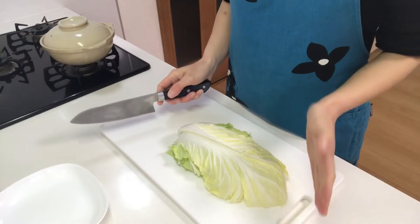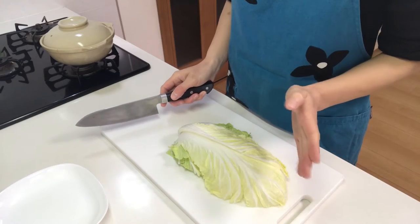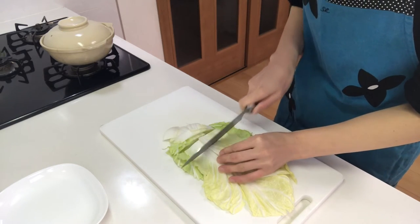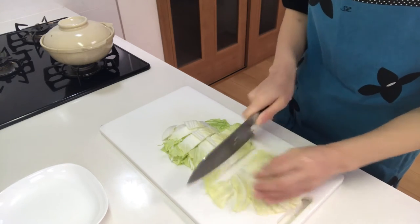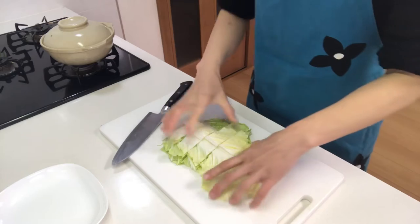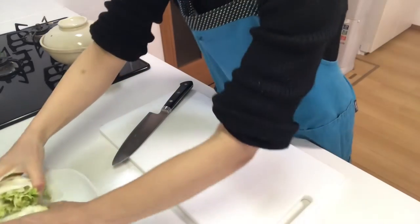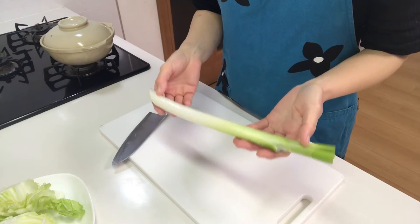First, cut hakusai, or Chinese cabbage, into bite-sized pieces diagonally. Next, cut white spring onion diagonally.